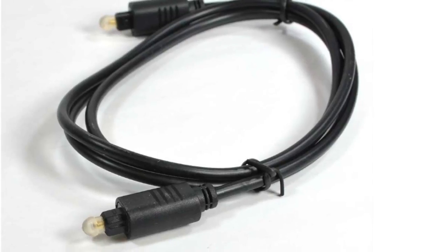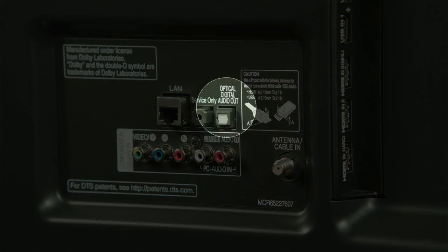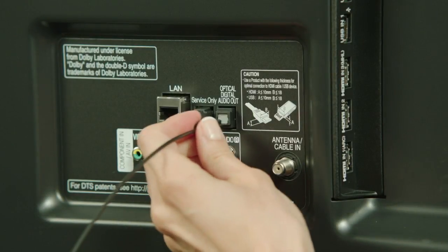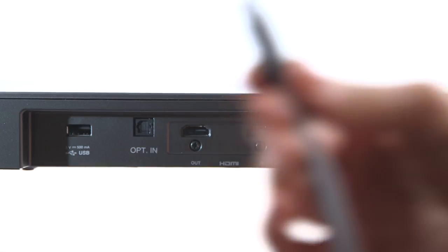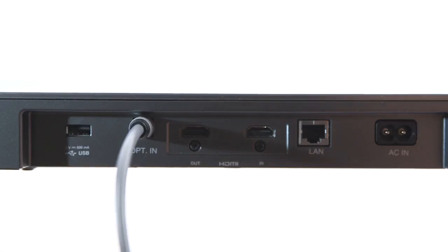With a separately available optical audio cable, connect the TV to the sound bar or home theater the same way you would any audio source. It plugs into the TV's optical digital audio out port, protected by a small spring-loaded door on the back of your LG smart TV with a gentle click. Next, look for an available digital optical input on the back of your sound device.